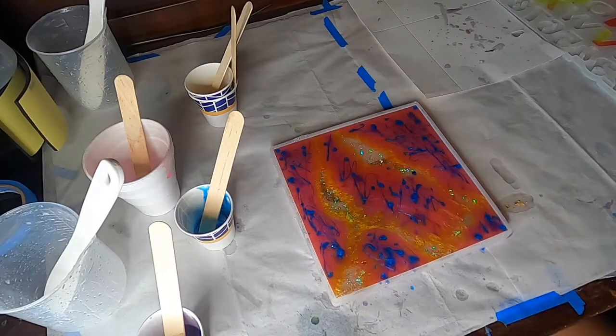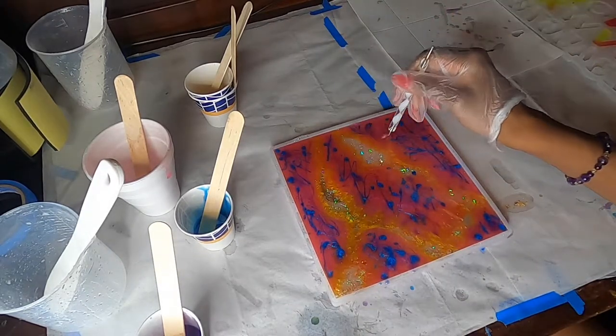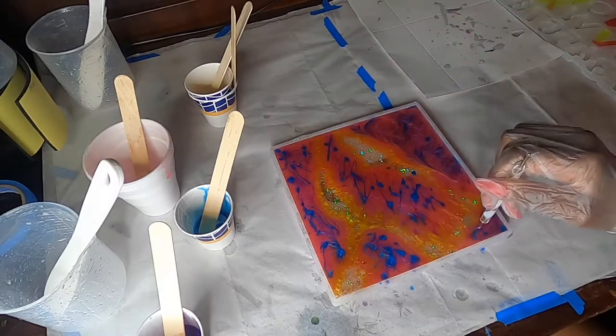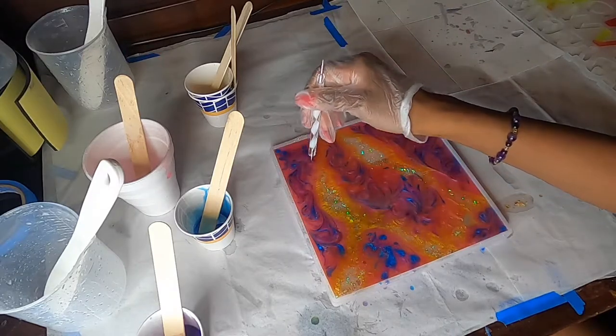Now I'm taking my heat gun and going through and mixing those colors up a bit. I also get that dotting tool I mentioned earlier and do little circular motions across those pink, blue, and purple areas so that I can try to blend them in a bit.